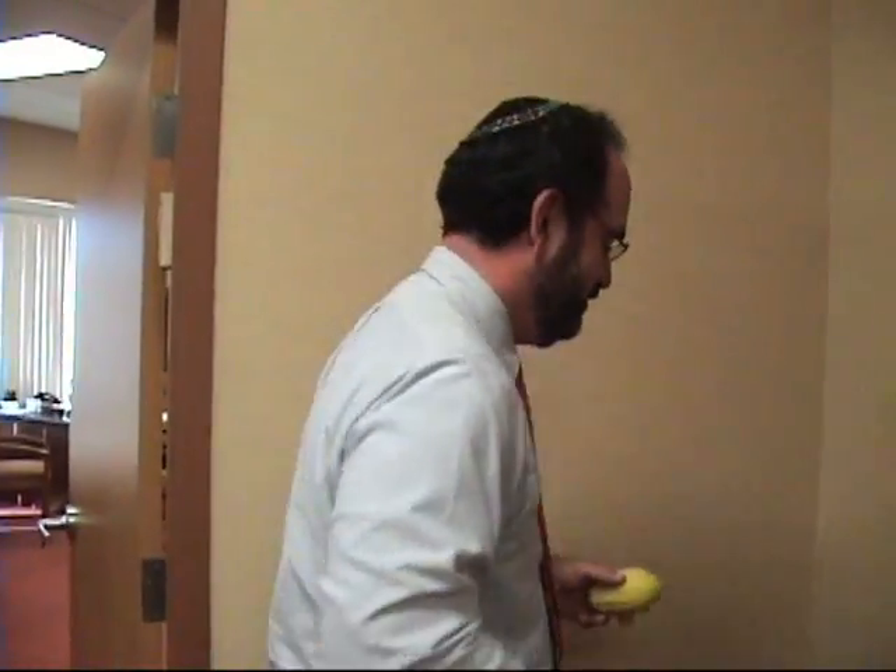Don't you have this in your own fridge? It just so happened that I have an etrog. Now, we better go find the lulav. Come with me. What do you know? Look what I found in the temple fridge.